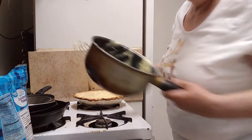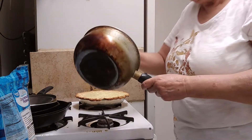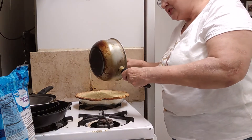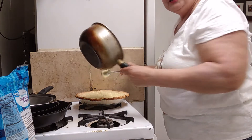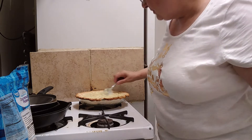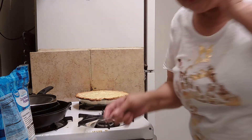Coconut pie is my daughter Jill's favorite pie. A couple of years ago, this is what she requested for her birthday. So when she sees this video, she's going to be mad at me — I might have to drive to Long Island!